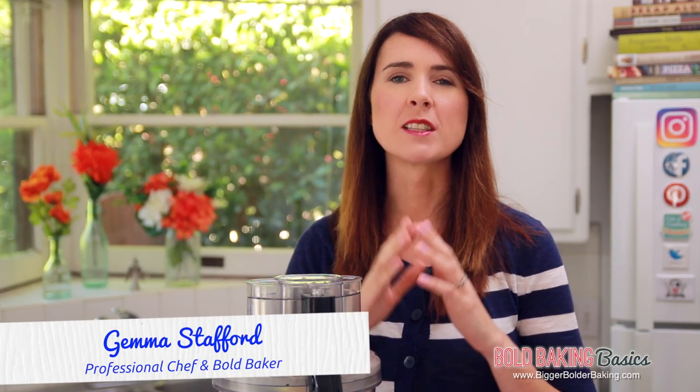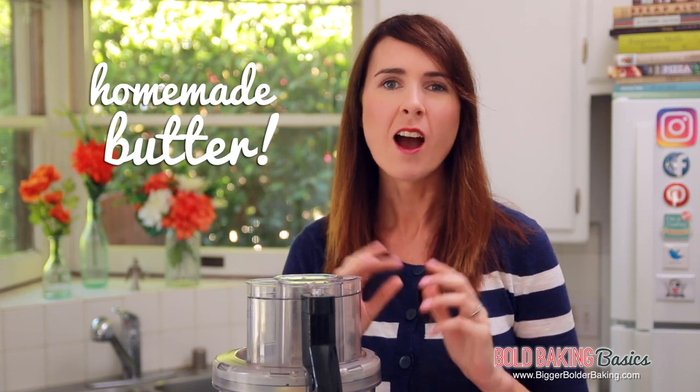Hi Bold Bakers! We all know that butter is the backbone of baking, but did you know how easy it is to make at home? I'm going to show you today.